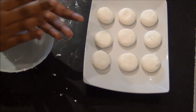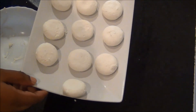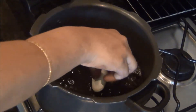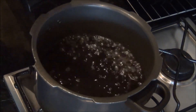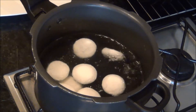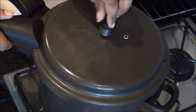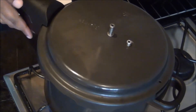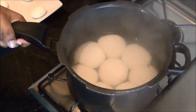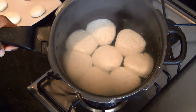Now we are going to add the rolled-out paneer pieces into the boiling sugar syrup. Make sure the syrup is boiling before you add the rasagullas, otherwise the paneer will break up and you will end up with misshapen rasagullas. Also do not add too many at one time because they will increase in size. You can cook them in a saucepan — it will take about 40 to 45 minutes — or in a pressure cooker it will take only 20 minutes. You can see they have doubled in size.